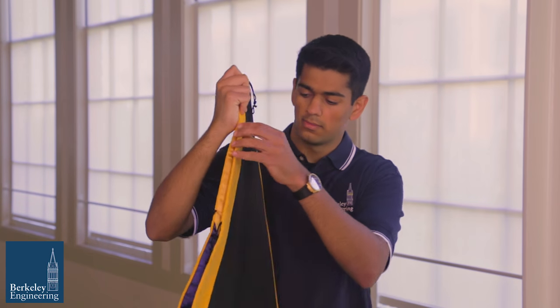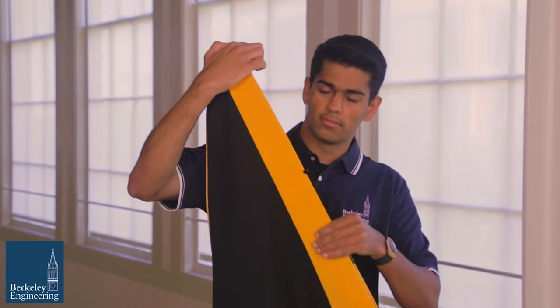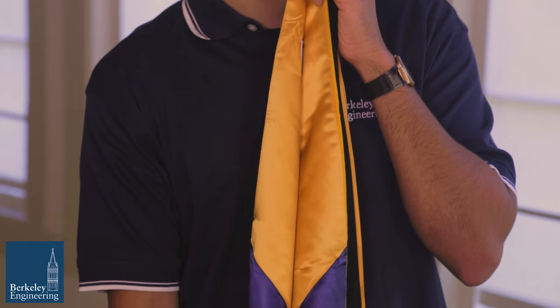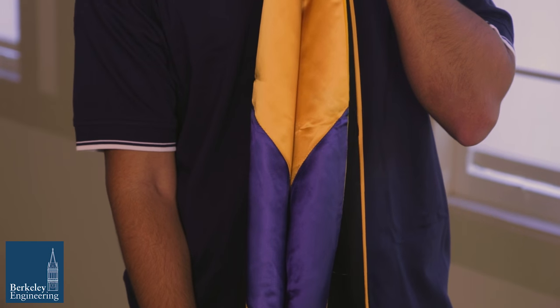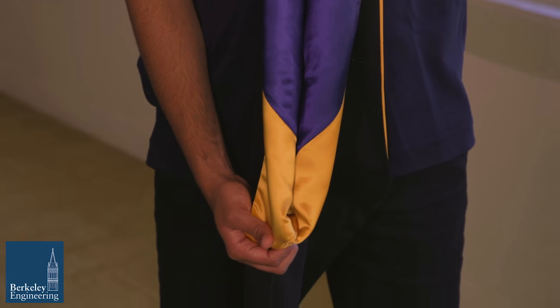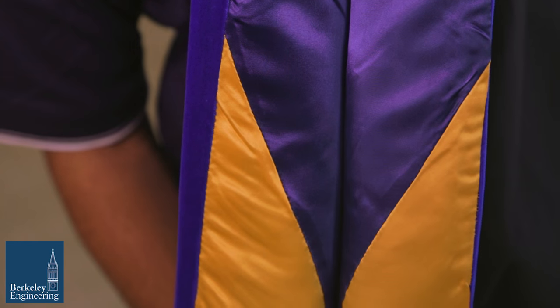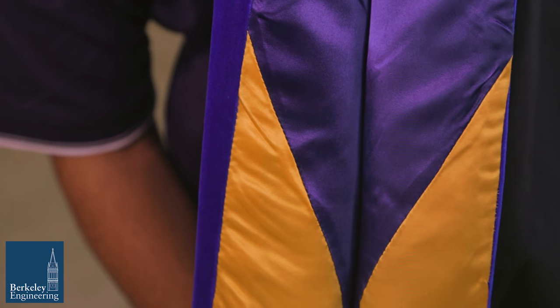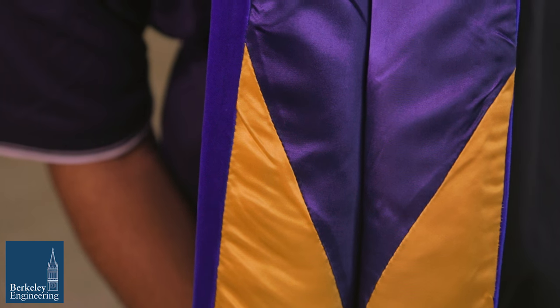There are two sides to your hood. One is a smooth silk and the other is velvet. The smooth side has two colors, indicating the university from which the degree was earned. In this case, the silk is lined in Berkeley blue and California gold for the University of California, Berkeley. The velvet trim signifies the type of degree earned.